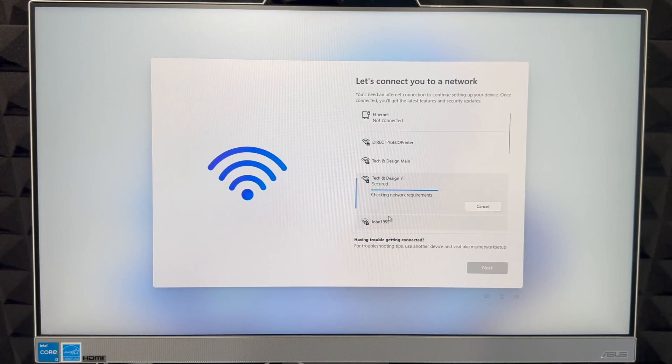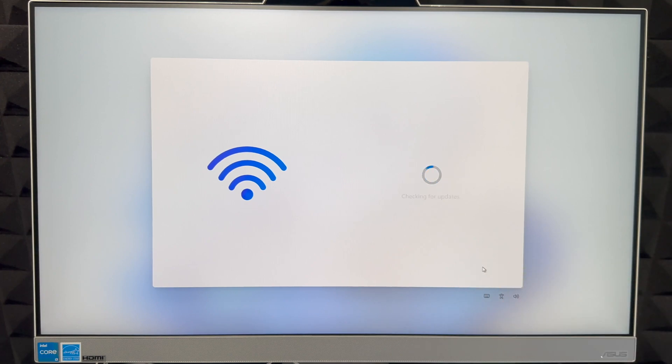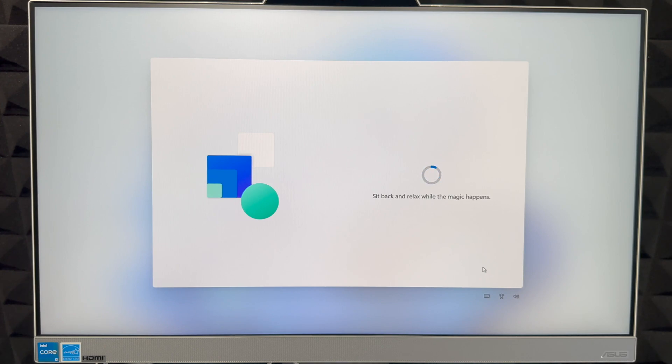Put in your password, go ahead and connect, then wait for it. Once it's fully connected, click Next on the bottom right. It's going to check for updates — it always does that. I always suggest checking for updates again after setup is complete, since there are usually at least a couple of updates for your apps on a brand new device.